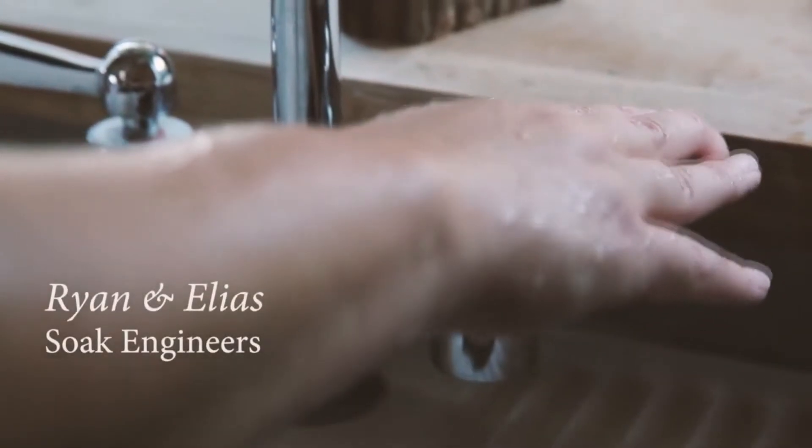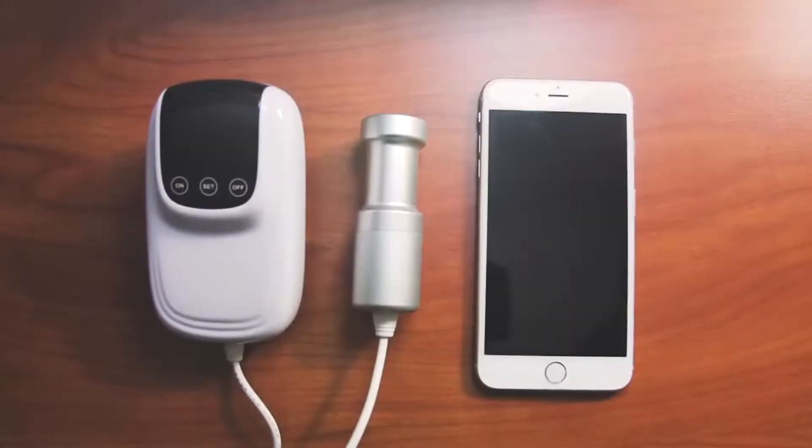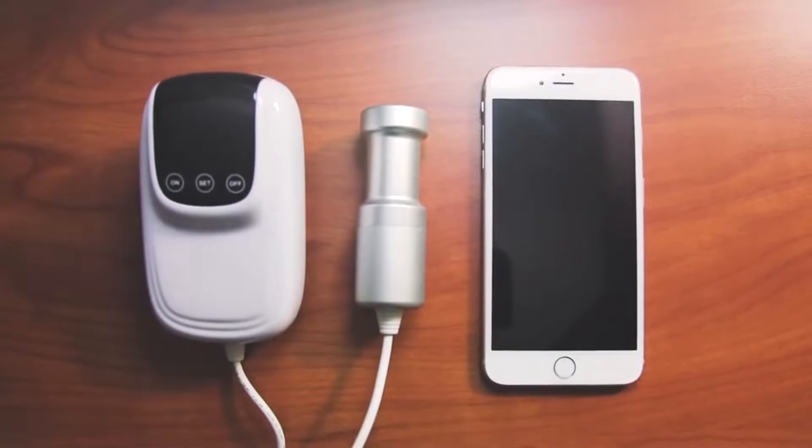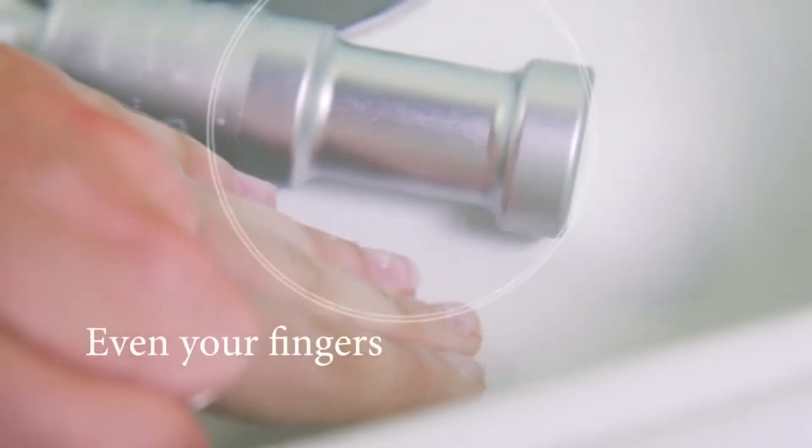Hi, I'm Ryan. And I'm Elias. We are part of the team behind Sonic Soak. Sonic Soak is a smartphone-sized device that uses ultrasound technology to clean almost anything in ways never before possible.